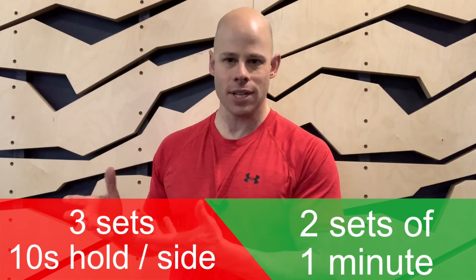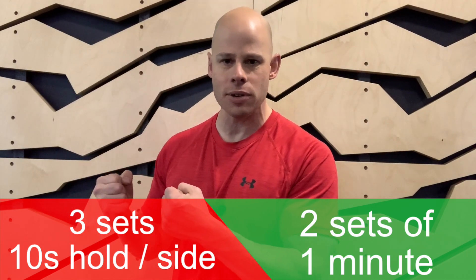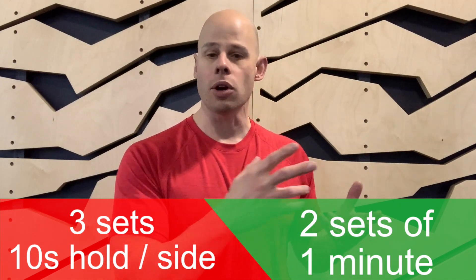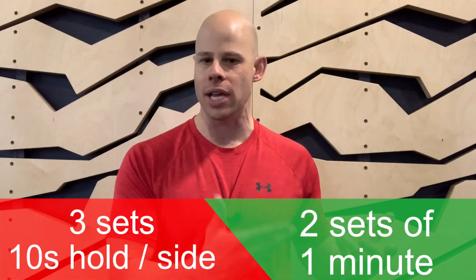The total workout looks like this: three sets on each side for a total of six sets, 10 seconds in each position, holding as tight as you can. After you're done with those, move on to the dynamic Russian twist — two sets at your own pace for a total of one minute each set. Rest as needed in between each set.